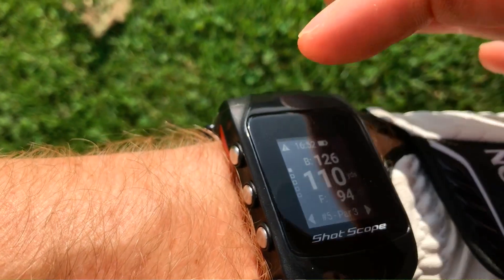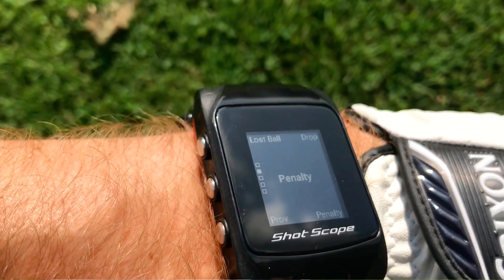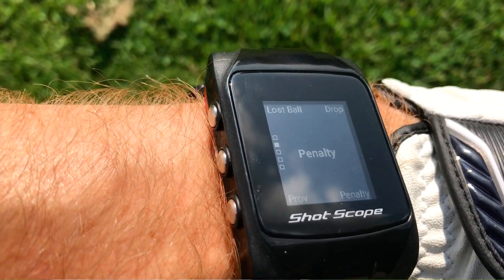I want to talk about one of the other features I think is really useful — recording penalty shots with the V2. You press the middle button and it brings up some penalty options. It's something I don't always tend to use because there are three or four different options and I don't always know exactly which one to use and when. But it's quite a nice feature they've added and certainly an improvement from V1, so another real positive for the ShotScope V2.